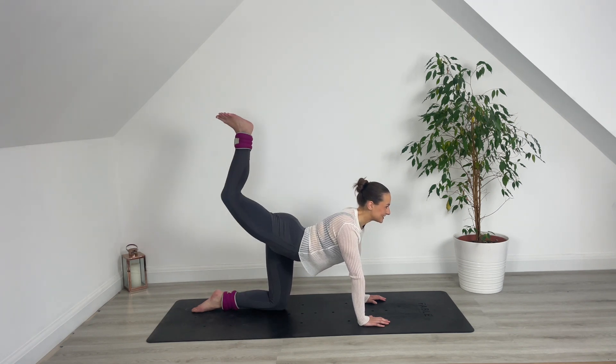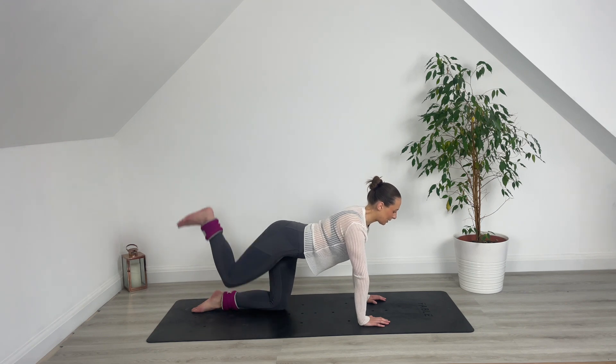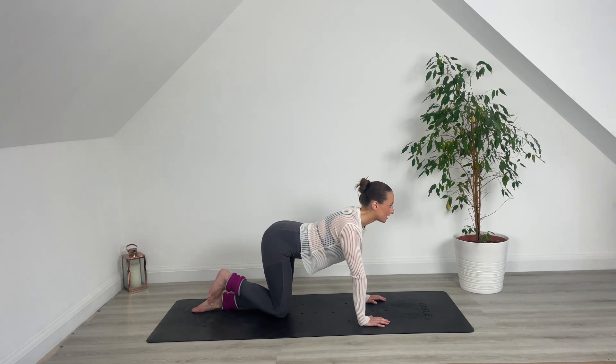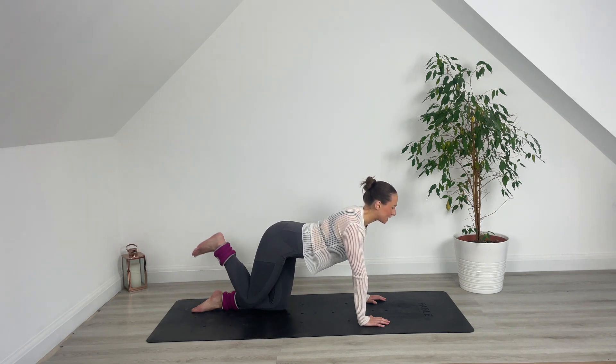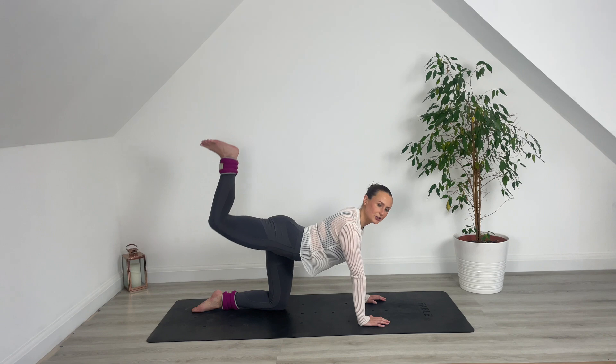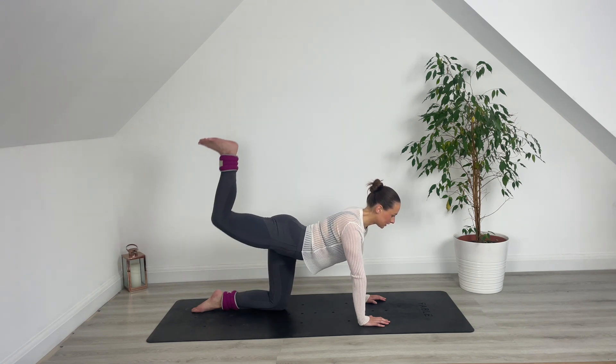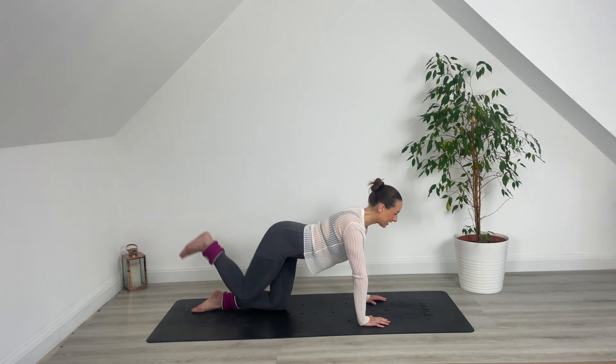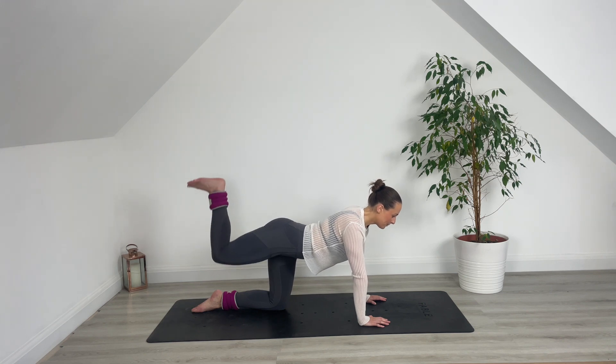We're going to feel a nice burn today. So let's be present on the mat. Lift and lower. Squeeze into that glute max muscle — really envision that muscle. Lower. Lift. With control, with resistance, as though you're moving through water. Press. Lower. Press.